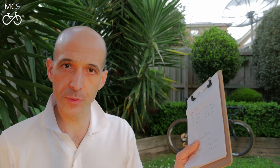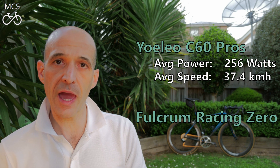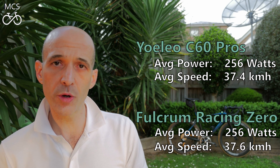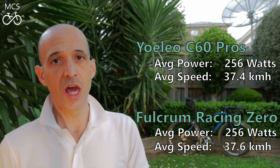I've crunched the numbers — let's get stuck into the results. I've even got a clipboard, that's how serious this is. For the first test out on the velodrome, the 10-minute flat test: the Yoleo C60s had an average power of 256 watts, an average speed of 37.4 km/h, and a distance of 6.24 kilometres. For the Fulcrum Racing Zeros, the average power was also 256 watts, the average speed was 37.6 km/h, and the total distance covered was 6.27 kilometres.